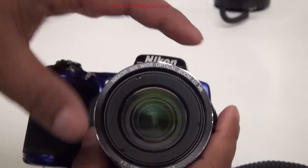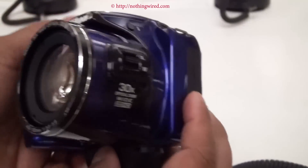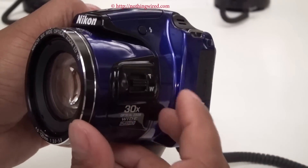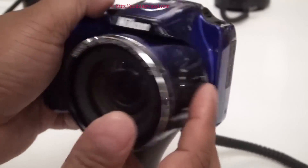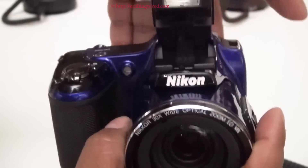On the front, apart from the lens, you have the auto focus assist button. On the lens you have the zoom button, and you will have the pop-out flash that will pop out when you press this button.